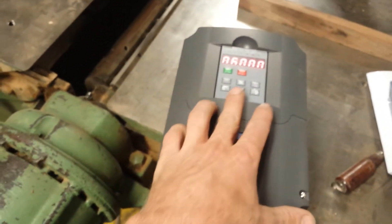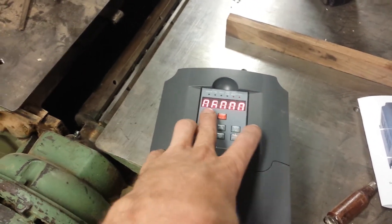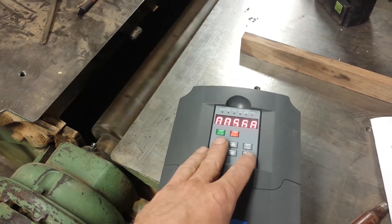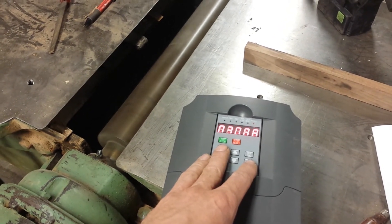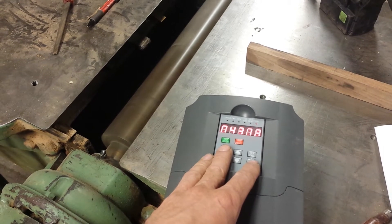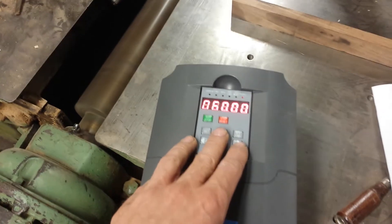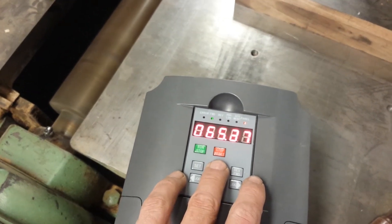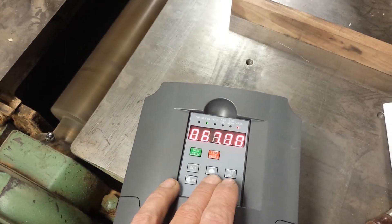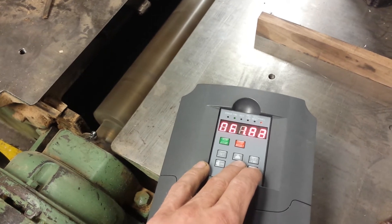I went through and set most of the parameters. I've got about a 10 to 12 second ramp up. We'll turn it on and I set it to bump it up to about 70 Hertz tops.